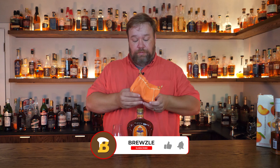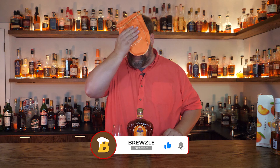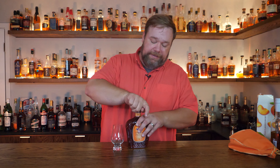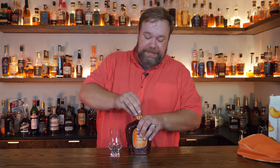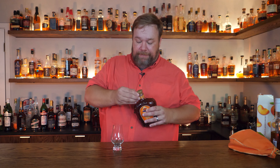Now it comes with a really nice bag. I have no idea what to do with this bag. It'll help with the sweat here in the bar if it gets a little too hot, but let's give this whiskey a try. It's not about the bag. The bag is not the important thing, and again, if you watch these videos, you know I'm really bad at opening things. I don't have fingernails because I eat them, so I've got to find other ways to get crap open.